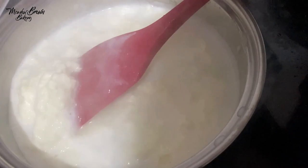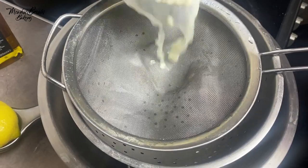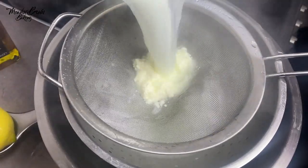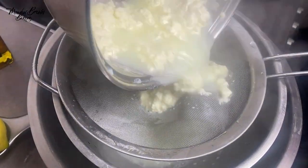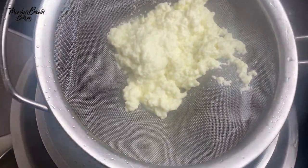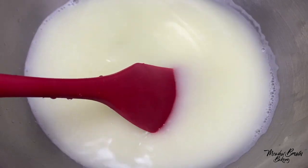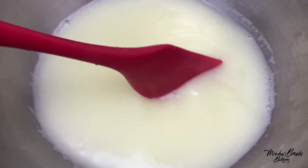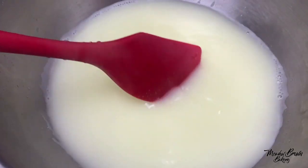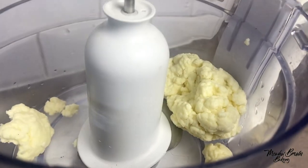Now it's ready, so I'm going to pour it through a sieve to drain the whey. I'm not throwing this away — I think I can use it in a bake. I'll try maybe in cake, maybe in sourdough, and see how it turns out. It's finished draining and I'm going to put it in a food processor.